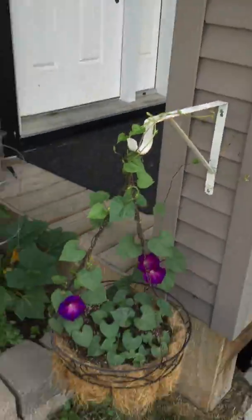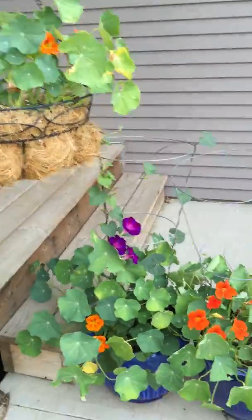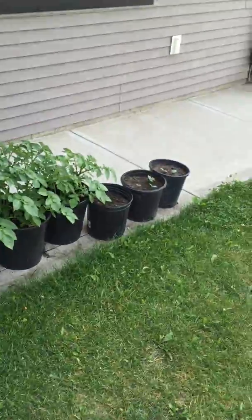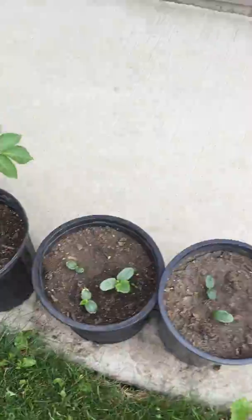That's nice climbing — Morning Glories or Black Eyed Susans? Nasturtiums. My extra potatoes — you can't ever let anything go to waste. Didn't want to throw out the rest of the cucumber seeds, so we'll see what they do.